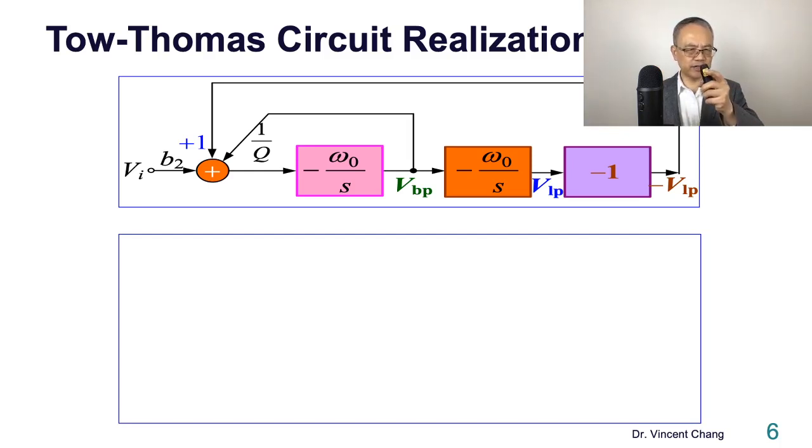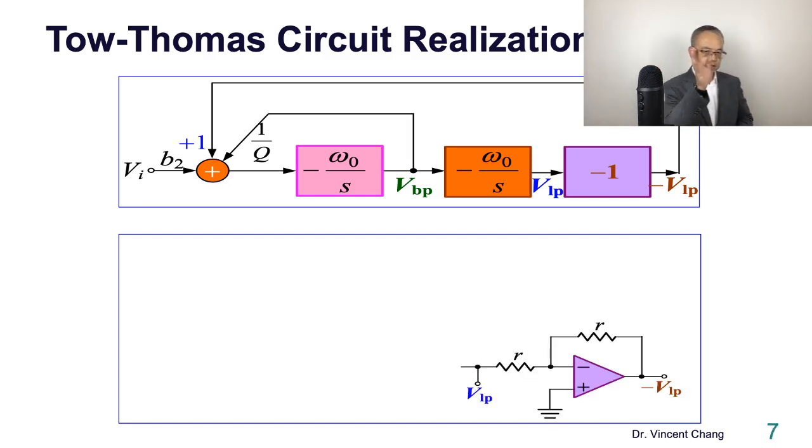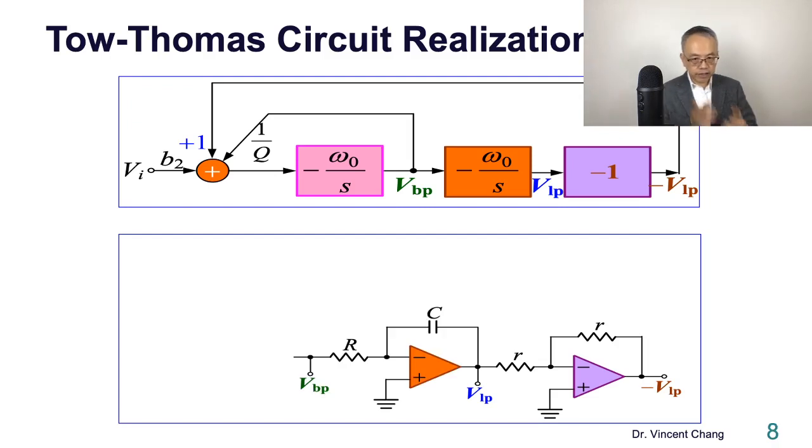It's easy for the second and third stages, but it might be a little bit of a challenge for some students to figure out the first stage. So let's start with the easy part. The inverter is an inverting amplifier with equal resistance — this is the inverter giving negative VLP. Then the integrator: this is easy — a Miller integrator, an inverting integrator, giving LP and BP. Omega zero is defined as the inverse of the time constant, RC.